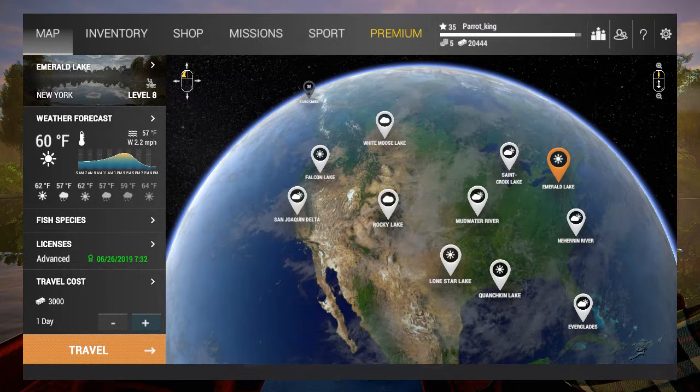Welcome, and this is the Parrot King. Today I'll be showing tips and tricks through Fishing Planet on what to do and what not to do scenarios. Let's jump into this right now.